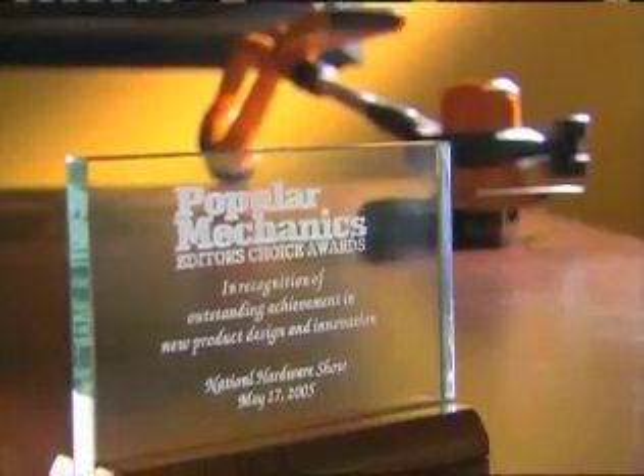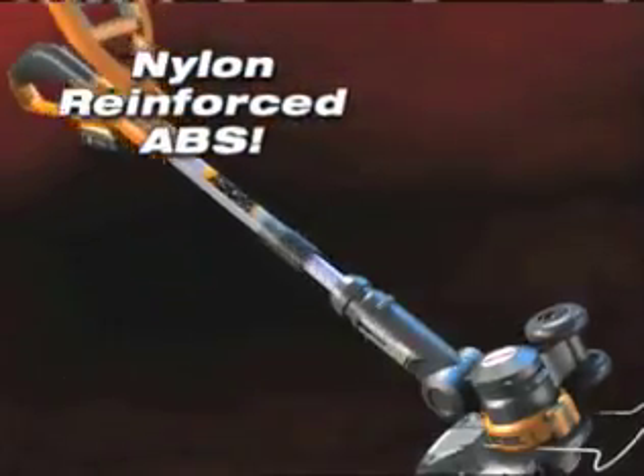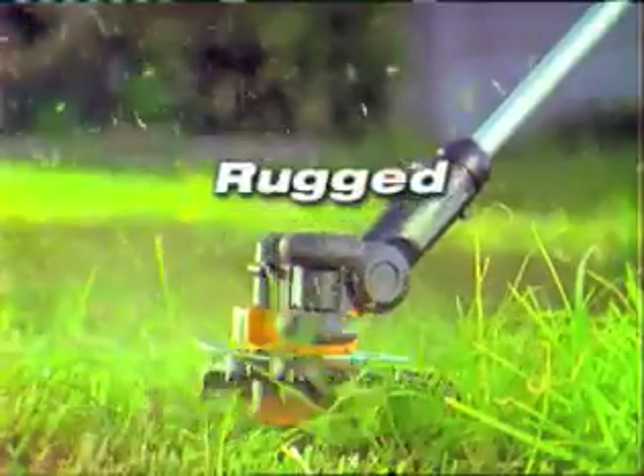The award-winning WORX GT is made of aircraft aluminum and high-quality ABS. The WORX GT is rugged, durable, and made to last season after season.